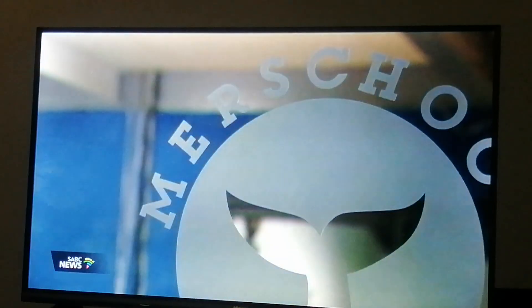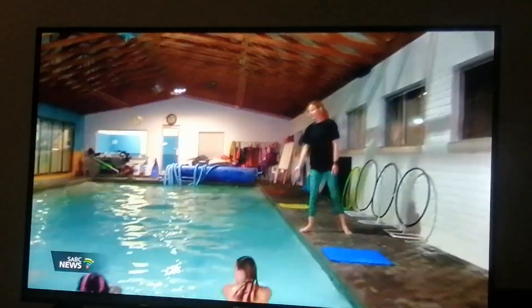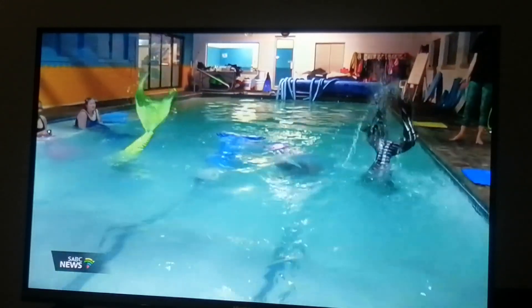We joined a mermaid-inspired workout class and tapped into her inner mermaid. Whether you're looking for something new to try or want to challenge yourself with a different type of workout, this could be an exciting way to get active and stay fit while having fun. Mermaiding — the artistic swimming activity in which people wear mermaid fins and tails — is gaining popularity in South Africa. This latest fitness trend is inspired by the movements of the mermaid, where the body rolls into your swimming routine to help you propel forward.